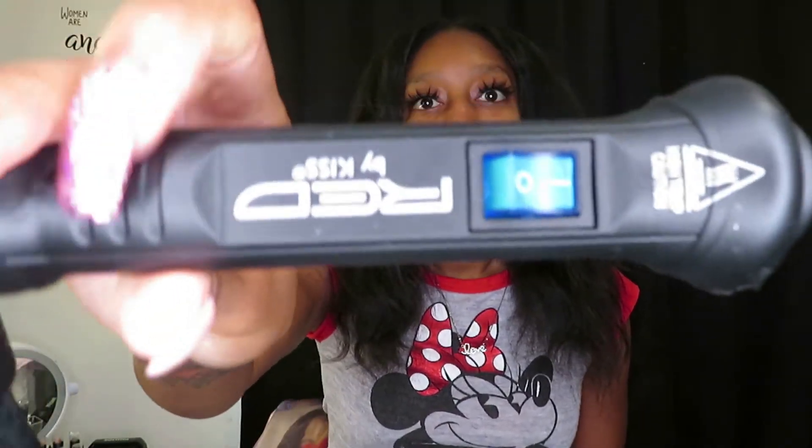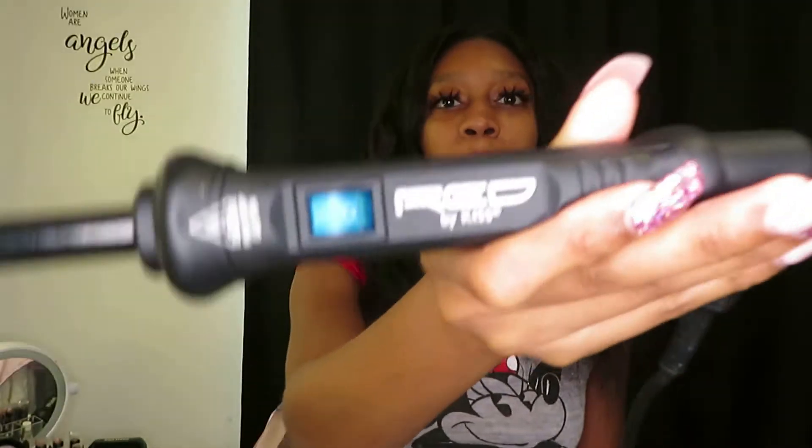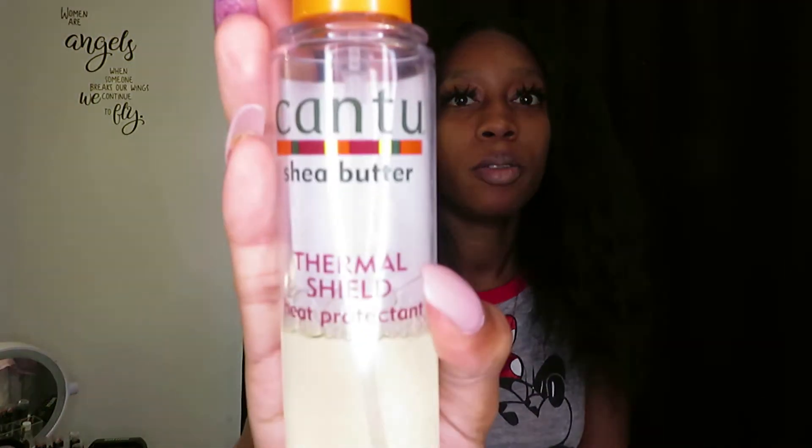First off, we're going to start with what I use, which is a wand. I have a lot of them and this one is by Kiss — Red by Kiss. And then we're just going to use these combs, nothing spectacular. You can also use a flat iron spray — this is a heat protector. I'm going to show you another heat protector that I use; it's by Cantu. I sprayed it on my hair and I'll show you how I do that.